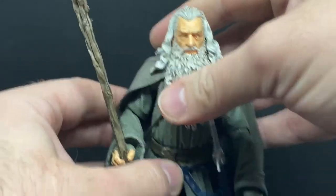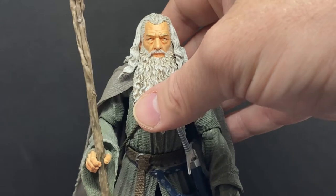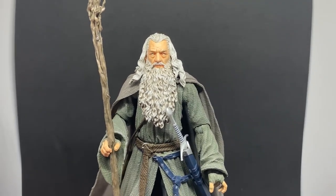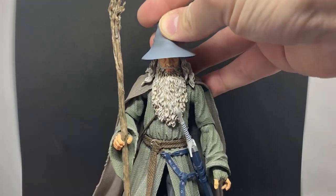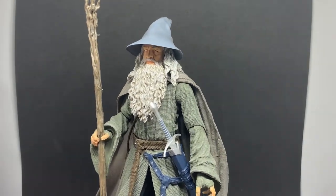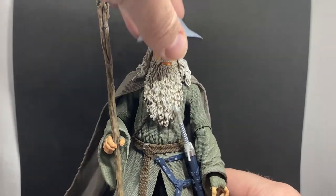I'm really looking forward to taking him outdoors. The last few days I've been stuck inside with COVID, but I'm coming to the end of it, so I'm looking forward to getting out and finding some cool Middle-earth-inspired locations. His hat is back on now — I like him both ways, with and without the hat. It's really nicely done either way.